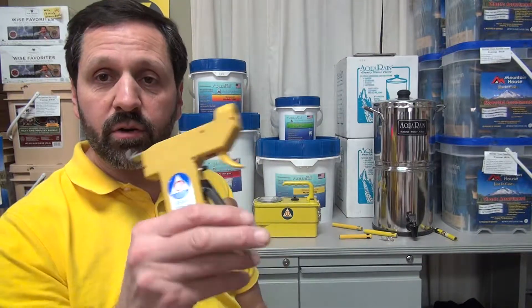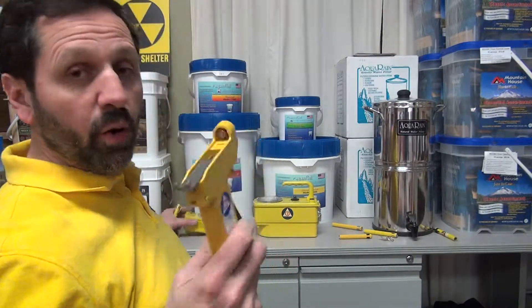Hello again, Craig from the Prepper Stop here at PrepperStop.com. I'm going to talk with Dave about the dosimeter charger of this particular model. If you don't know what a dosimeter is, you're going to have to go back and look at a previous video that was already done.